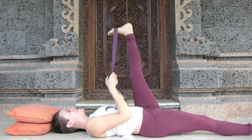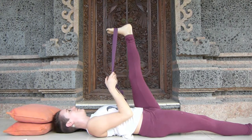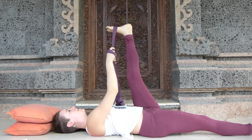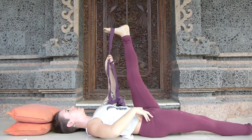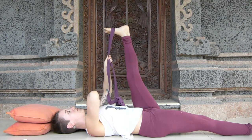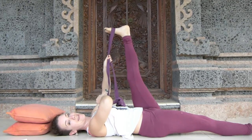Ideally take five breaths in this posture — and if you'd like to take more, I'm a massive fan of that. Make sure to keep your lower back supported on the ground. The reason we're taking this pose lying down is so that your pelvis is supported, allowing you to stretch your hamstring without yanking on your lower back.